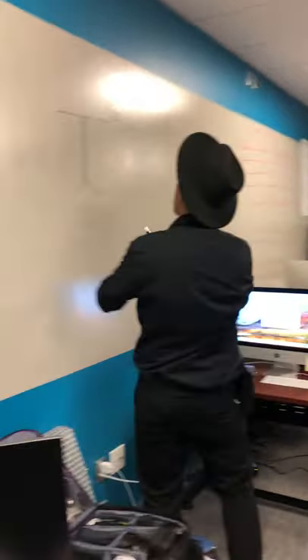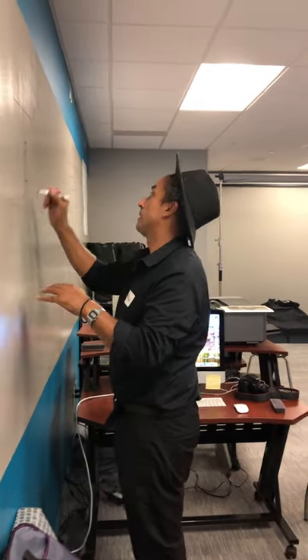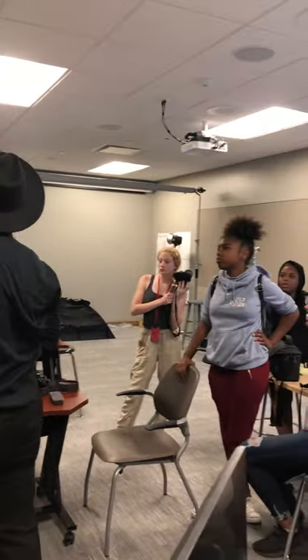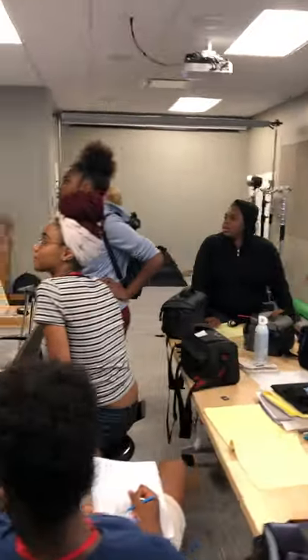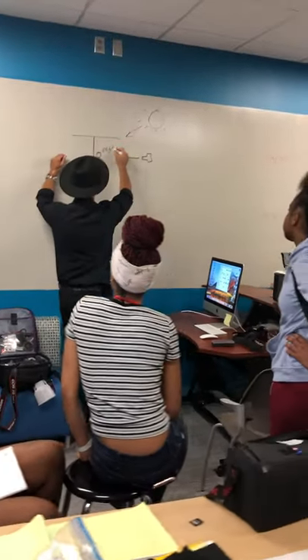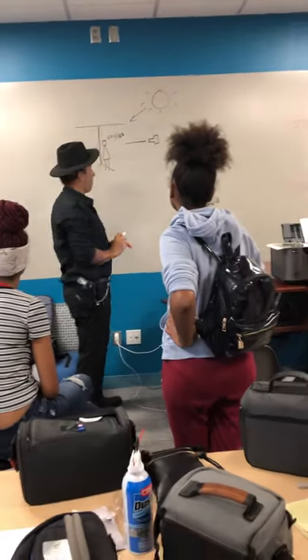Here's the subject, here's one of you guys, and here's the camera. Before, we were just reading the sunlight, so we said let's say f/5.6, and we're going to shoot at let's say 1/125. Everyone understands that? Yes.